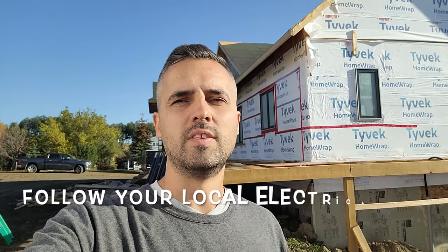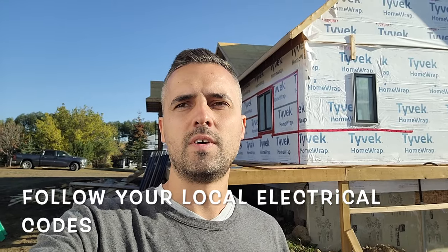Here in Alberta, Canada, I've got my own rules that I need to follow for local electrical codes. They may not apply to wherever you are, but I believe the principle is the same. So I'm going to follow my local rules and show you how to wire it up.